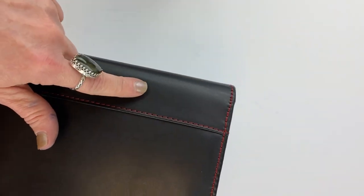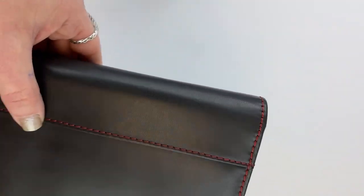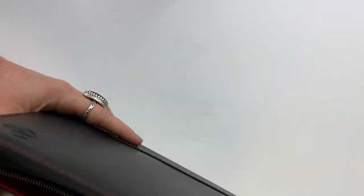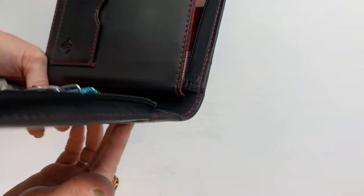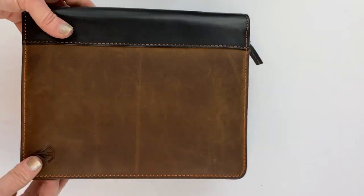On this Midnight Red case, both the leather on the center fold and the rest of it match — it's all black. When the contrasting leather is used, it creates a really cool look inside the case. Let's move on to the next size.